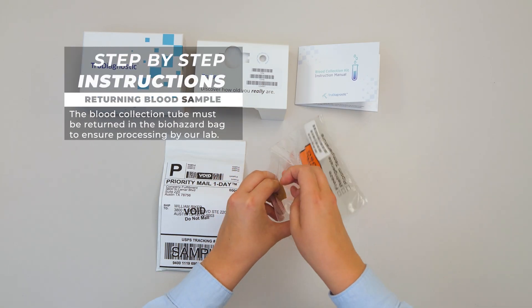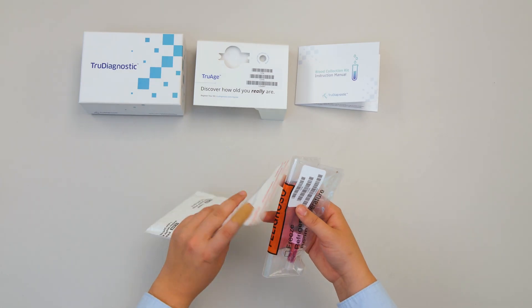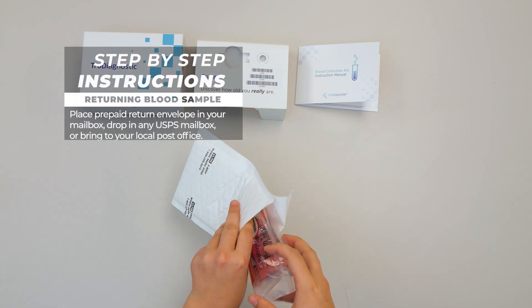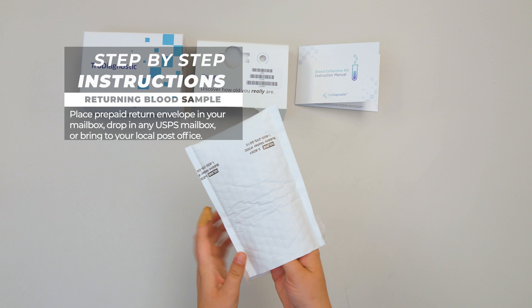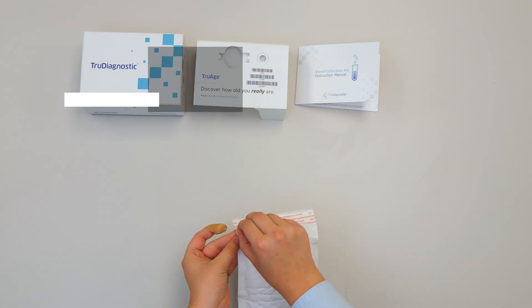Place the collection tube in the biohazard bag, then place the biohazard bag in the prepaid return envelope and seal it. You can drop the prepaid envelope in your mailbox, any USPS box, or take it to the post office.